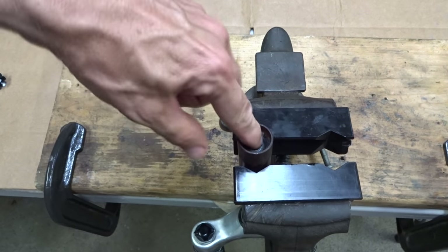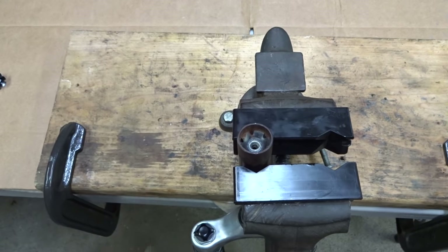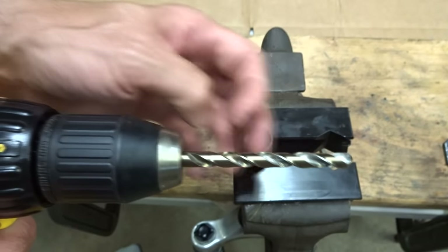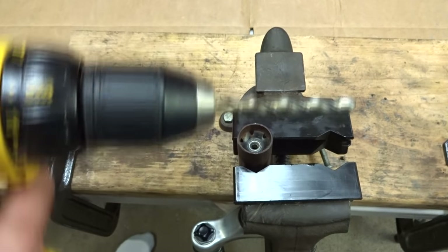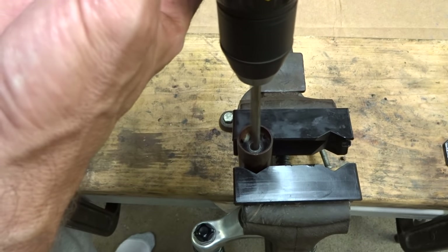I have the steerer mounted here in a bench vise with some soft jaws holding it. I'm going to start off with a 5/16 inch drill bit — I think that's enough to drill down through there and open that up — so just very carefully get that going.